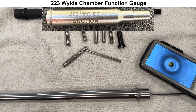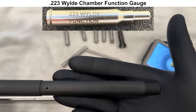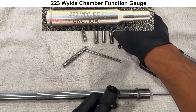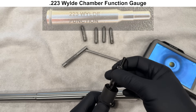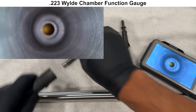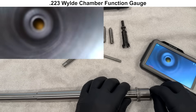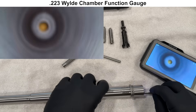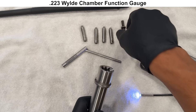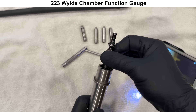Next, we'll check the chamber and throat dimensions with a 223 Wylde chamber function gauge from Pacific Tool and Gauge. First, we'll verify the gauge by checking it within a new Criterion Core barrel, and the bolt locks in place just fine. Then we'll check the chamber of the Proof barrel to make sure there's no debris that would give a false reading. Everything looks fine, but when we try the gauge in the Proof barrel, the bolt is not able to lock in place — the Proof barrel fails the chamber function gauge.